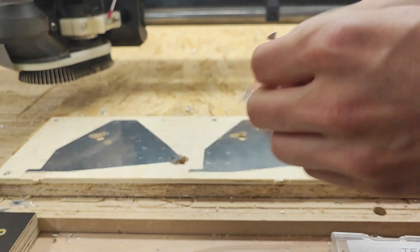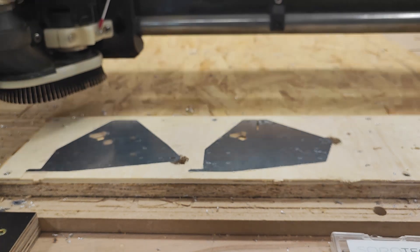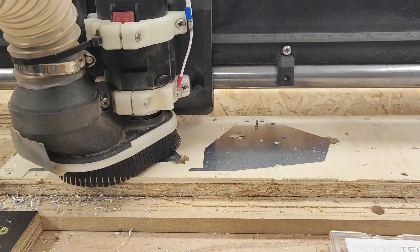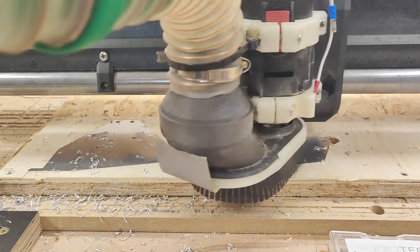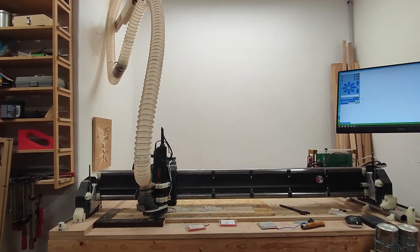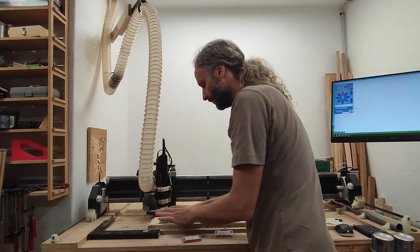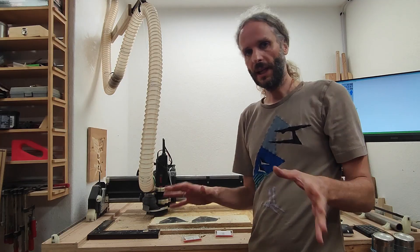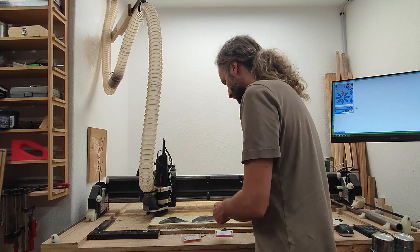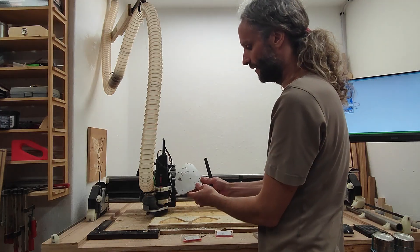I don't even need those — now I can just hit start again. Now there aren't even any shavings, and you can see the second set of plates is done. It takes me like one minute, 60 seconds, to do those, and I have them exactly as I need them.